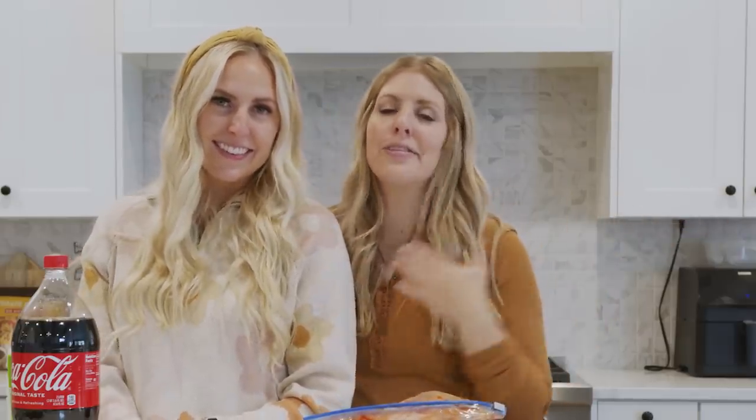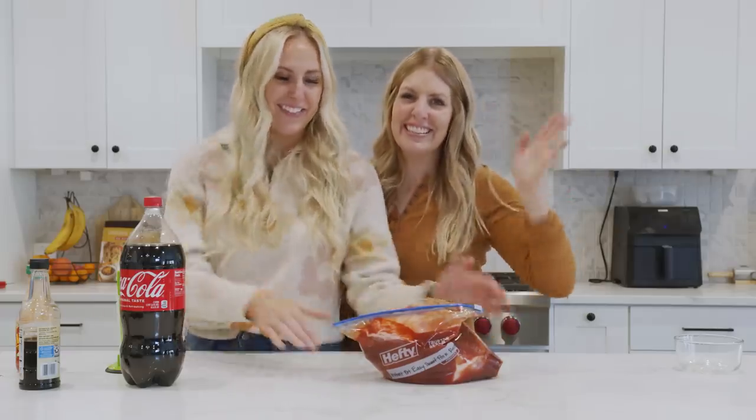If you want more Instant Pot recipes, I have 20 of my favorites that I always make. Thanks for cooking with us — we'll see you next time!